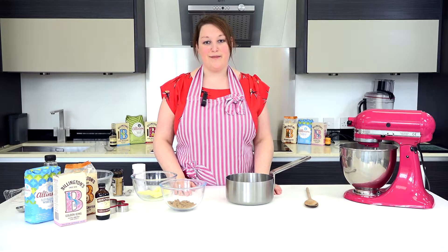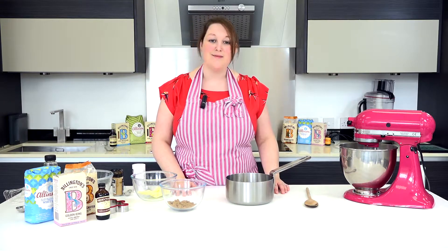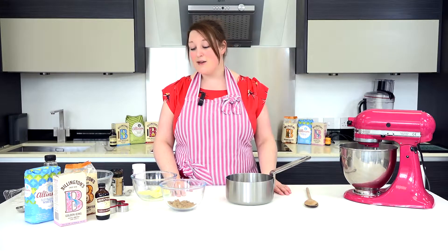Hi, welcome to bakingmad.com. Today I'm going to show you how to make a gingerbread man recipe. These don't have to wait until Christmas for you to dig out your recipe — they're great all year round and really fun to make with kids. It's so simple to do.